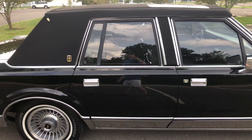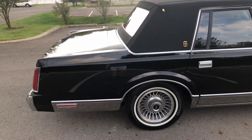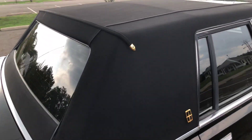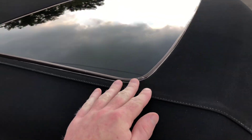Everything works on this car just like it should, down to the power antenna — works perfectly. Air conditioning is freezing cold. The roof's in great shape. The sunroof does not leak.